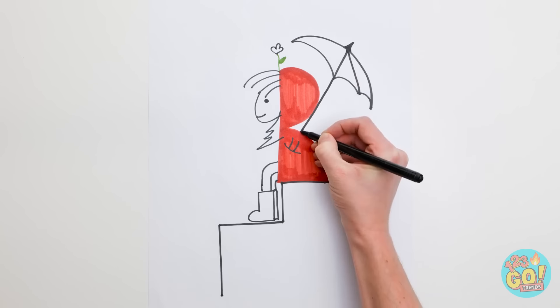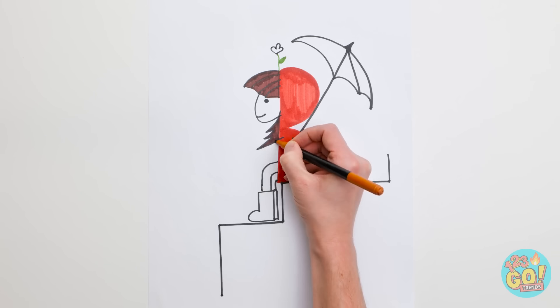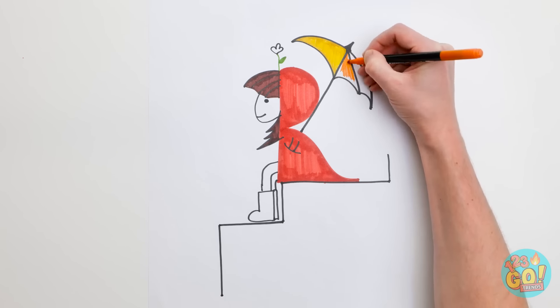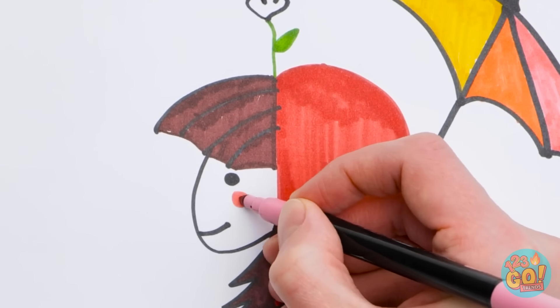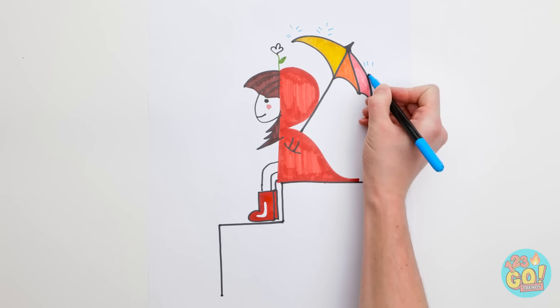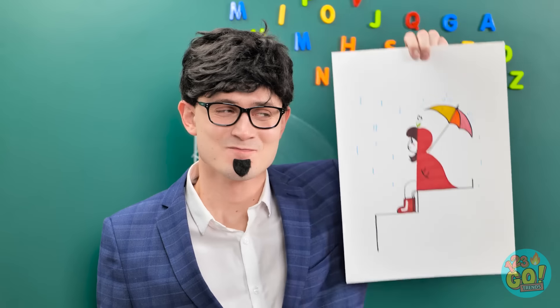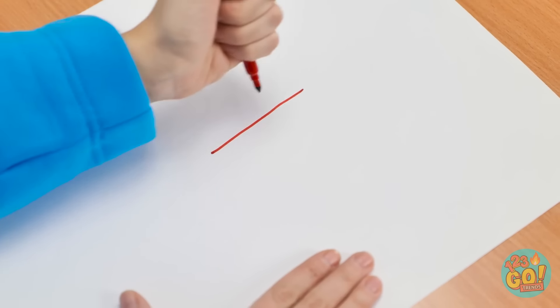That's looking good. But it needs some color. Art class is much better than spelling. I should do this more often. Now I need some raindrops. Think you could draw the outline of the coat? Wow! Yeah! I'll give it a go. This is so much easier.